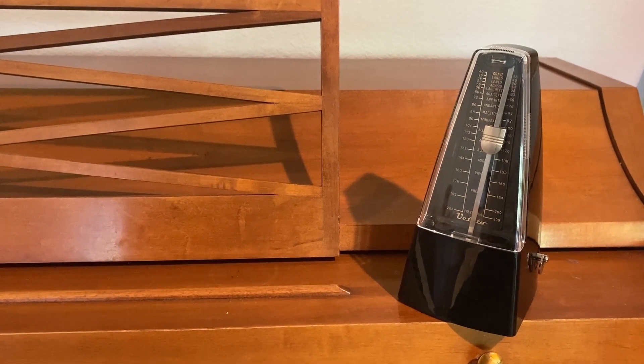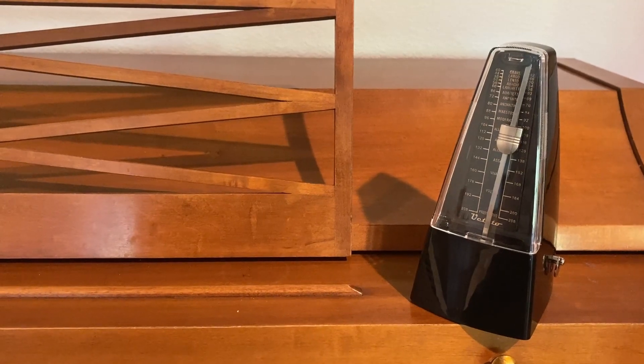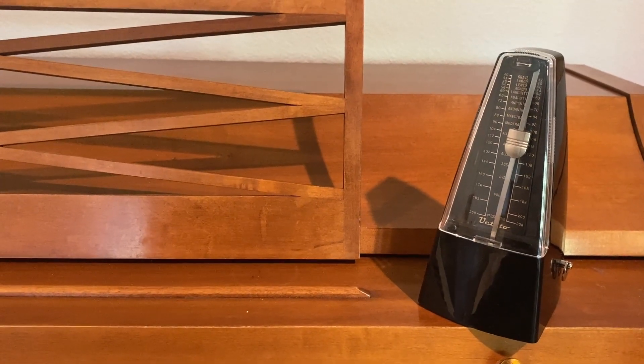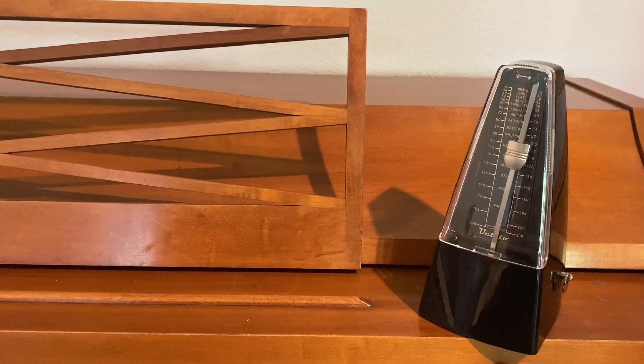This is the Utito Mechanical Metronome in Black. We bought this for our children to play piano, guitar, ukulele, and ocarina, and we have really loved it.